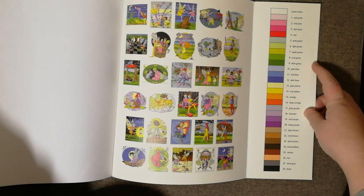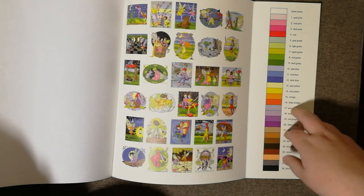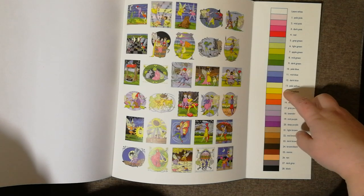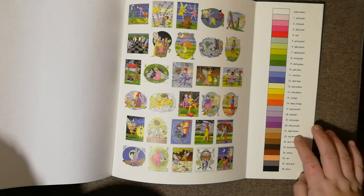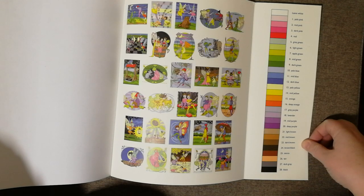I usually use Staedtler fine liners and fibre tips, and I will match as I go along a number with little stickers onto the pens and just keep them separate in a separate Tupperware box for these books. I just bought a new book recently - it is the Calm Colour by Numbers - and the colour key in that one is different, so I went through them all and numbered a new set of pens, and they are now in a separate pencil case for that book.